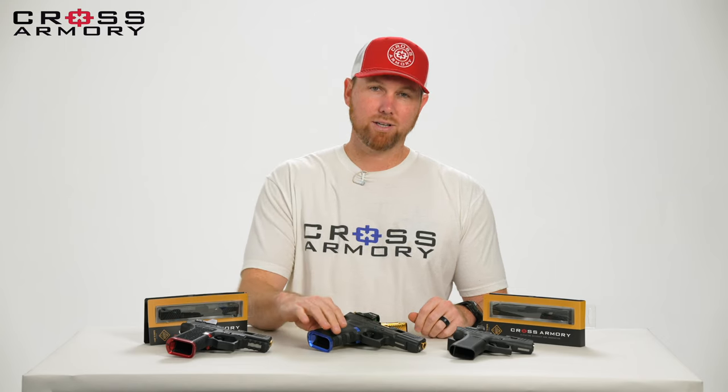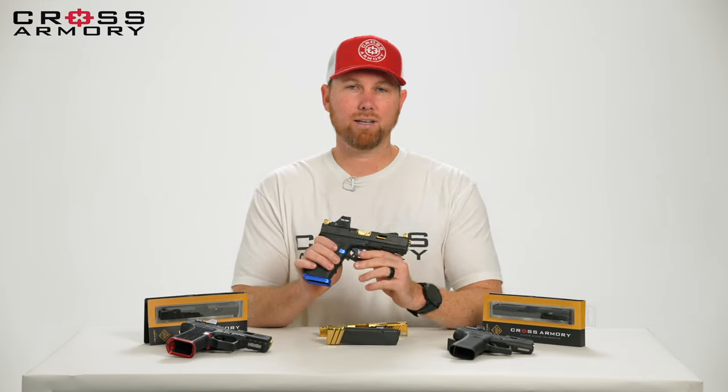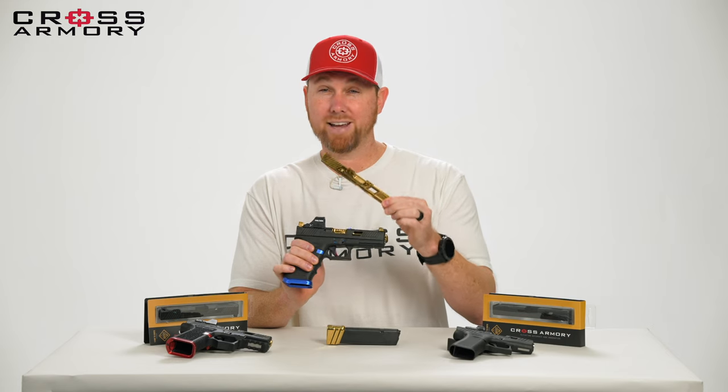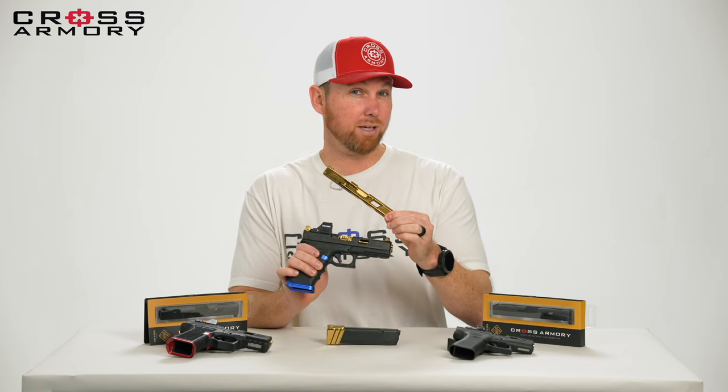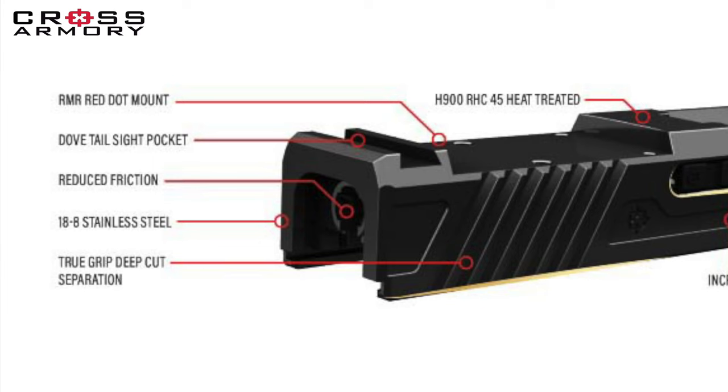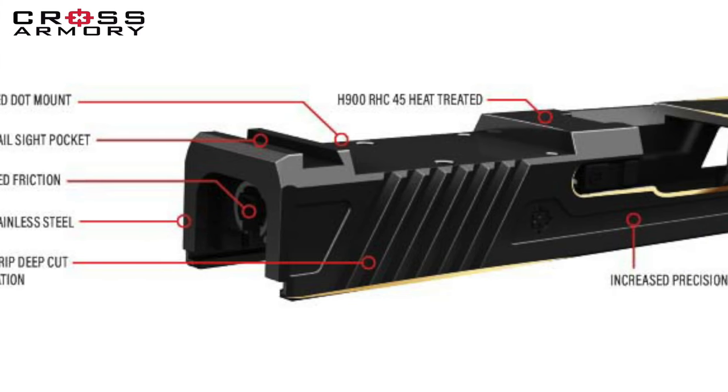First things first, let you know that these are coming in three different colors. We're going to be black, gold, and silver, which we've currently sold out of again, but maybe we'll show those in a different video. For now, I'm going to go over some of the key features of the Slide Series.